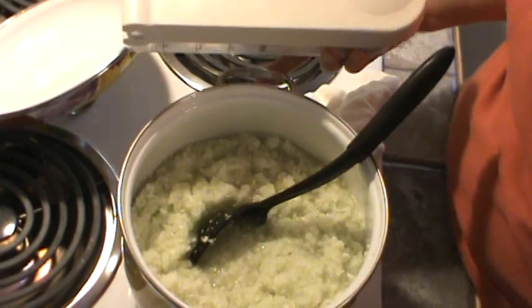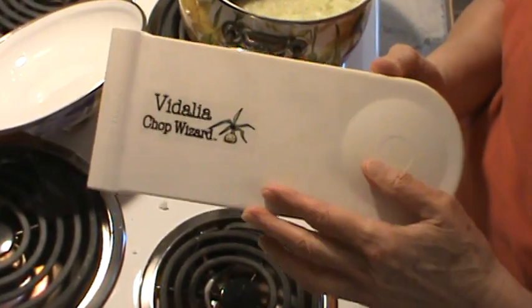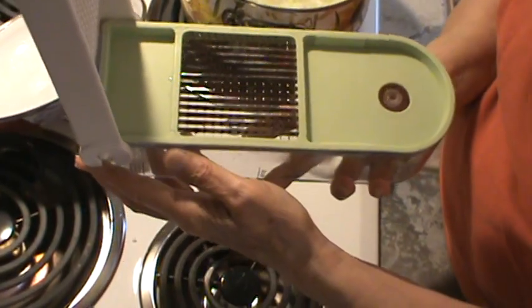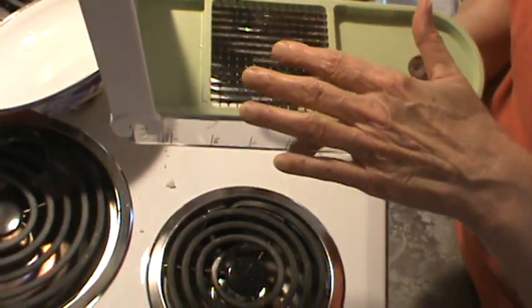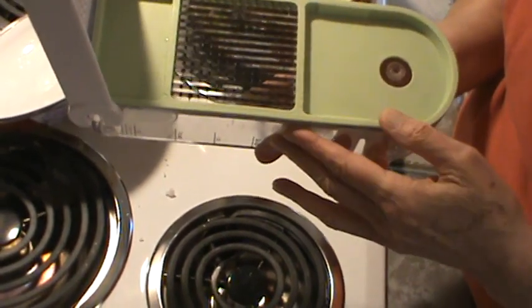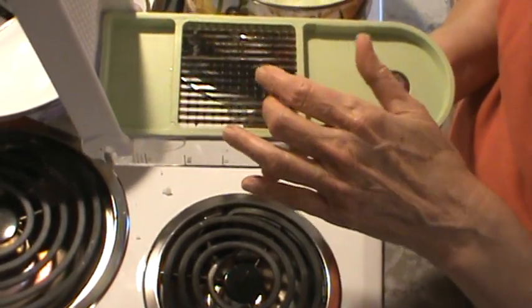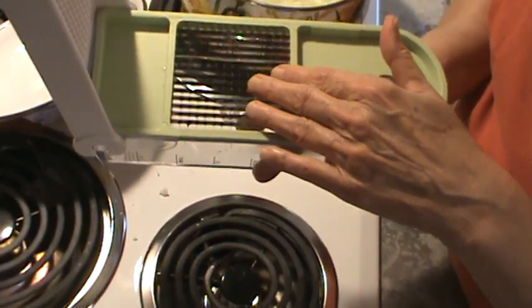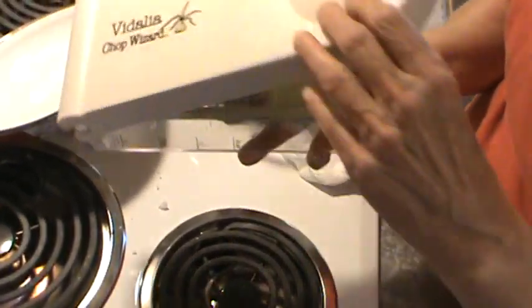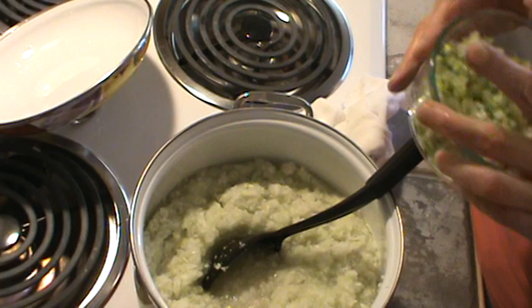Someone wrote in and said there were bad reviews on the Vidalia Chop Wizard on Amazon because people said they broke. They're made out of plastic — if you try to force something really hard through it, like a whole carrot or even half a carrot, you are going to break it. I've used mine for well over four years now and chopped all kinds of stuff in it, but you need to make sure you don't chop something like rutabagas or sweet potatoes that are too thick. All my stuff here was chopped in the Vidalia Chop Wizard.